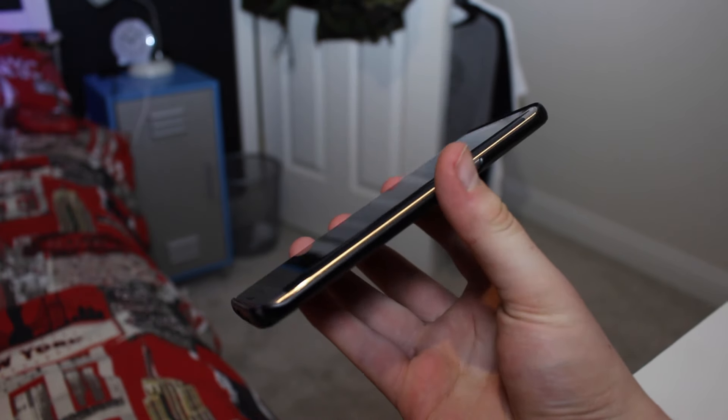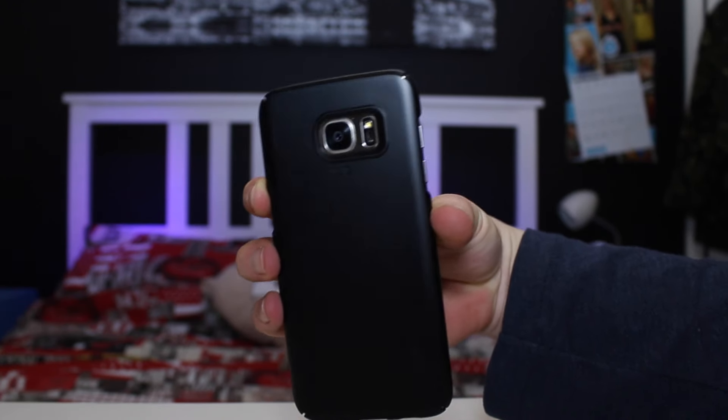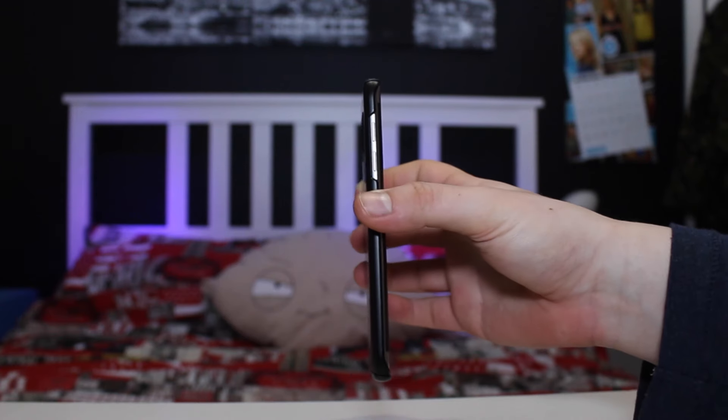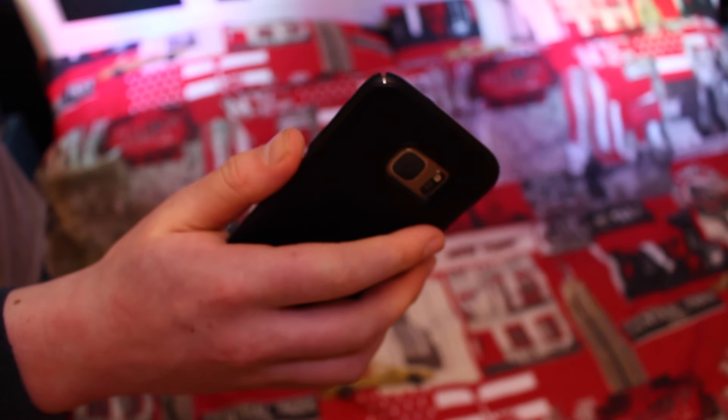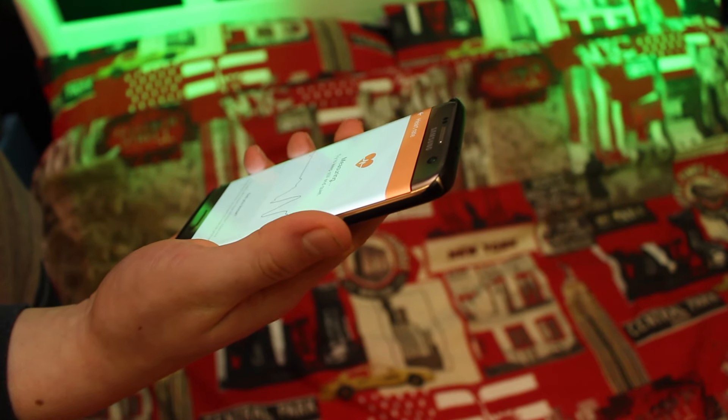The finish on this case is very nice to the touch and overall it's pleasant when holding it and using the phone in the case. The cutout on the camera on the back is also very good and I have no problems when using the heart rate monitor or when using the flash — I find that there's no glare in any of my photos.